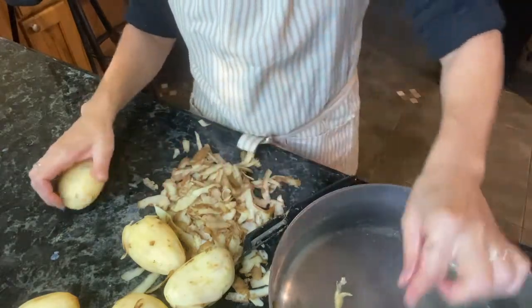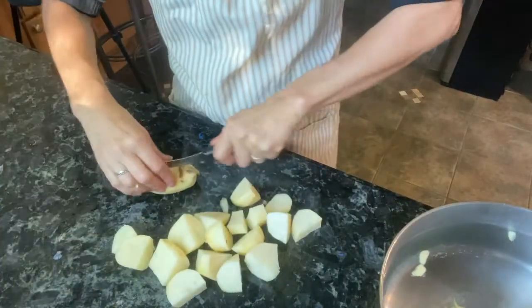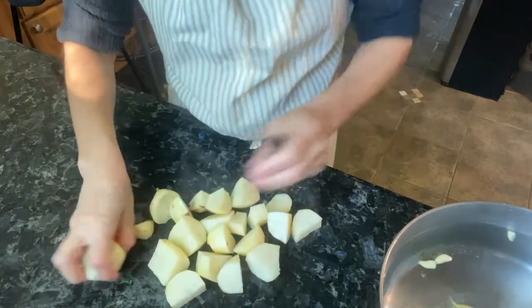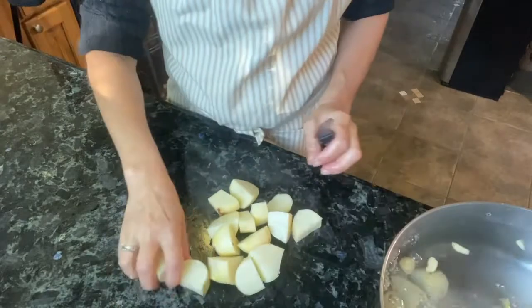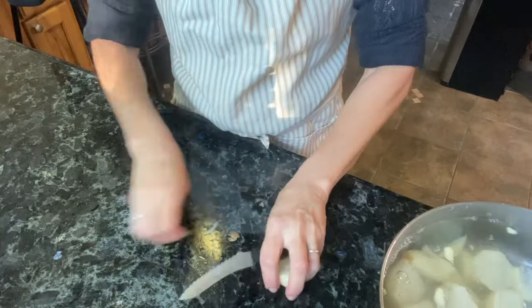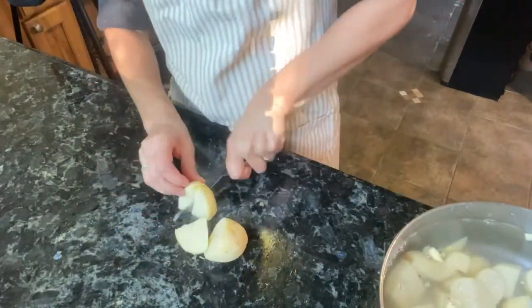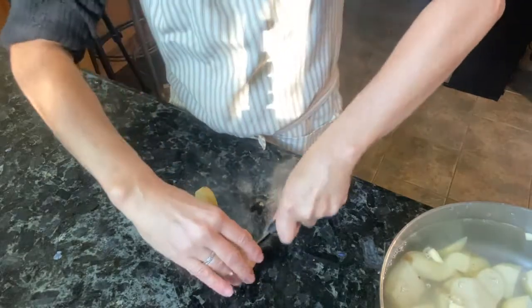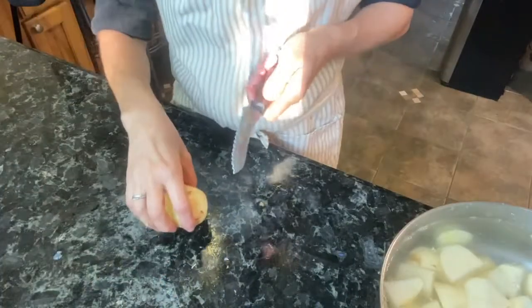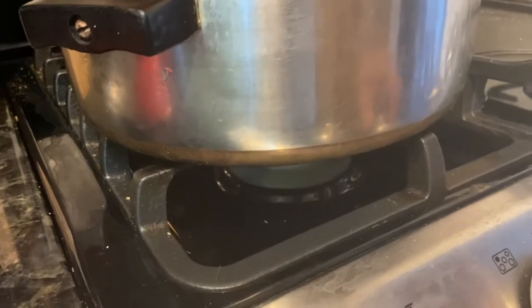These don't have to be perfect — just slice them, quarter them, or cut them in eighths and add them to your pot of water. Super simple, super easy. You can serve mashed potatoes with pretty much anything. I usually make them several times throughout the fall and winter season because it's a family favorite. I don't think there's a person I know who doesn't like mashed potatoes — let me know in the comments below!